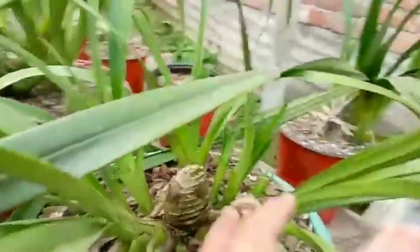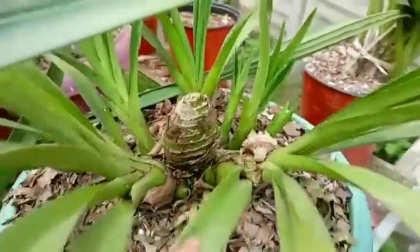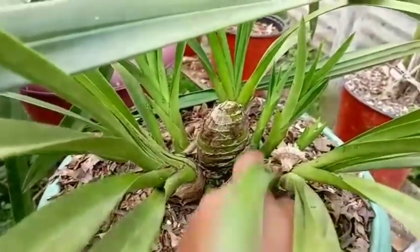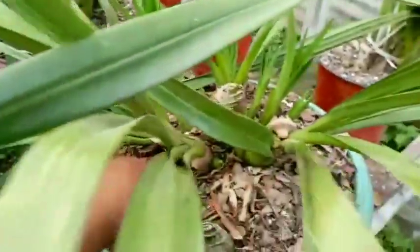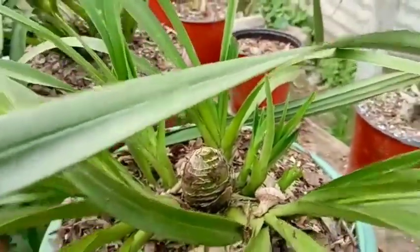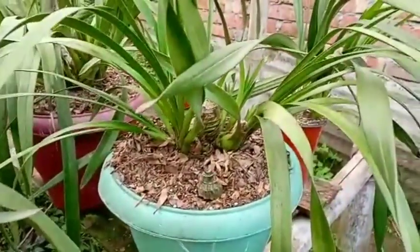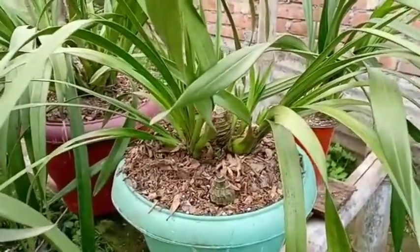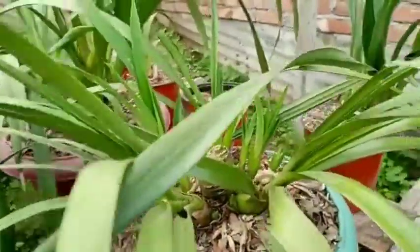This will also flower this coming year, and lots of secondaries are coming out of these flowers. Look at the secondaries: one, two, three, four, five, six — six secondaries coming out of this flower. This one is also a new flower. I think this is also a good flower — this is intermediate, I think so.